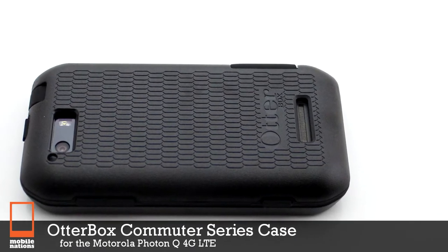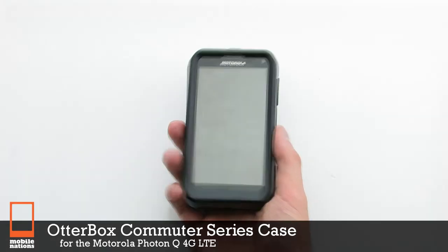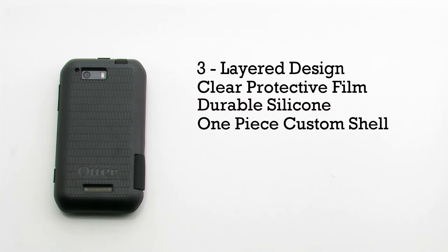The OtterBox Commuter Series Case for the Motorola Photon Q4D LTE. The Commuter Series features a three-layer design, a clear protective film, durable silicone, and a one-piece custom shell.